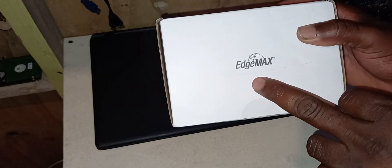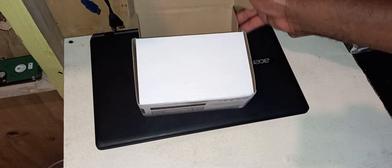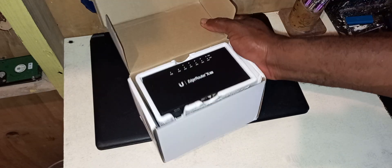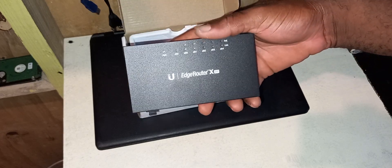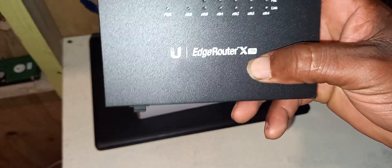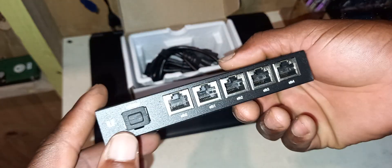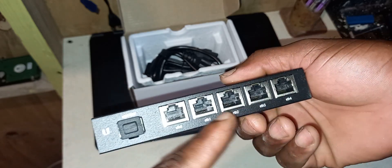As you can see there's an EdgeMax sign right here. So this is the EdgeRouter X SFP version. In terms of ports, it comes with five ethernet ports.